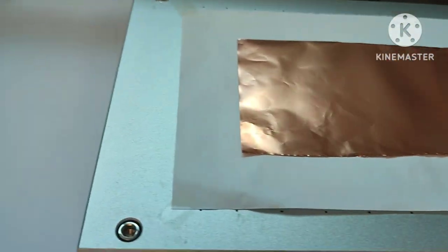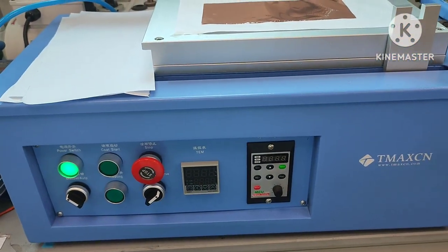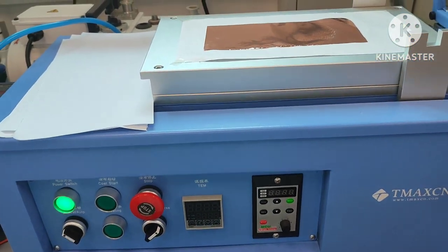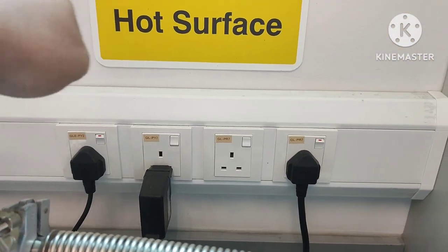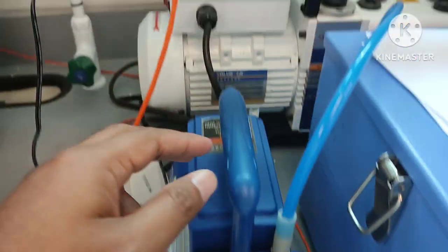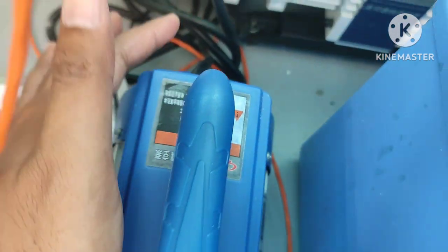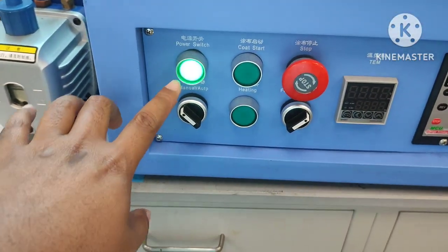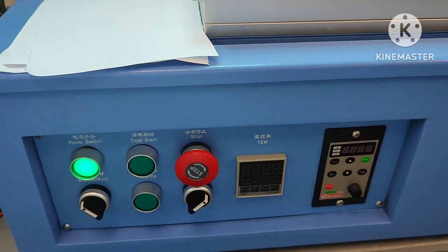First you need to open the machine. It's quite easy — I'm also new to this project. First of all, open the switch. We have 2 switches: left and also right. And we also need to open the pump. There's one switch here, and here you just open the pump. Then just click the power switch. Settle down for that.